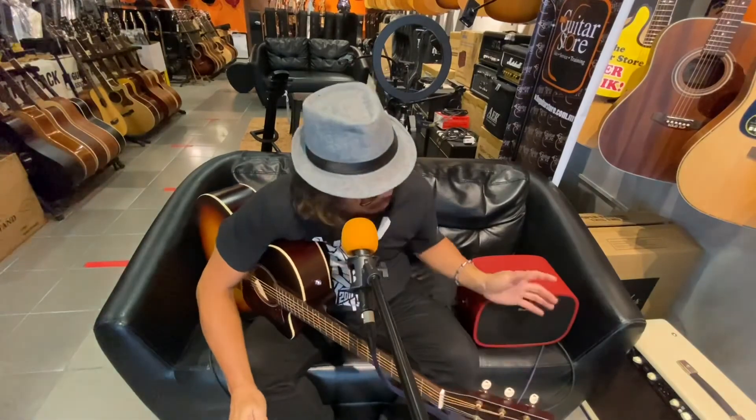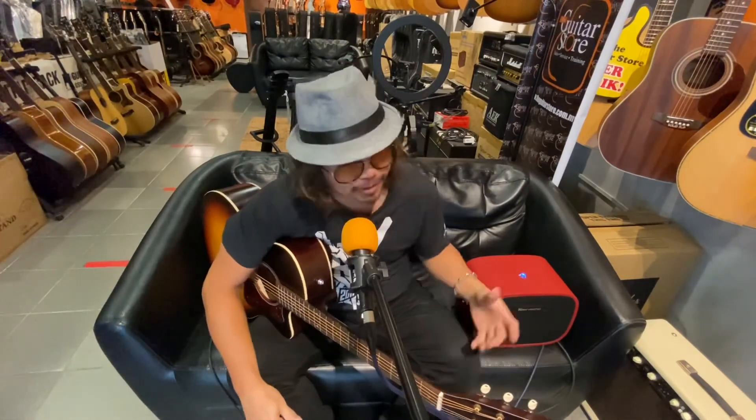This is a wonderful amp for the price — for the price you can get such a beautiful sound. This amp is available in the guitar store now, so welcome, come and get this amp.